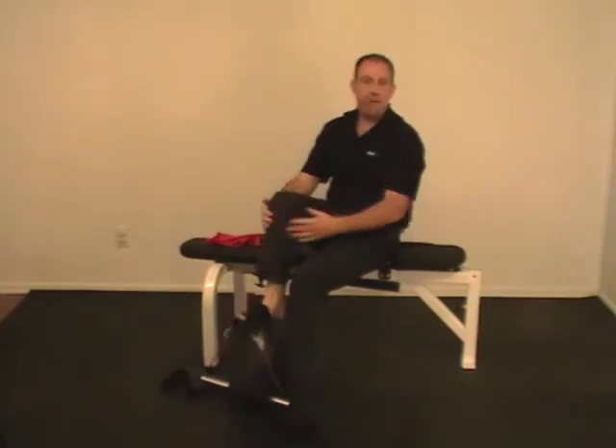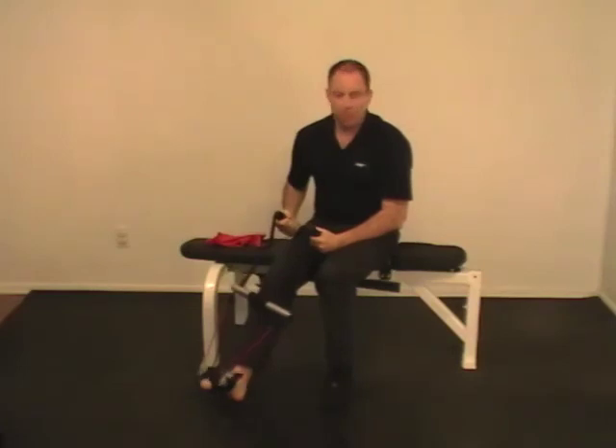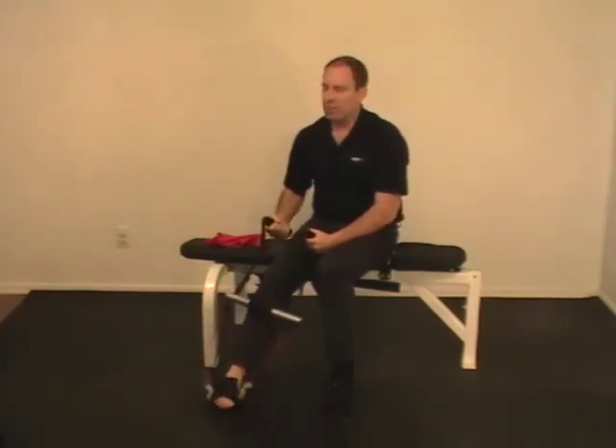And finally, because AFX makes exercising so easy to do, your compliance goes up. Whether that's for yourself or for your patients — if it's hard to do, you're not going to do it. If it's easy to do, your chances of doing it are much higher.